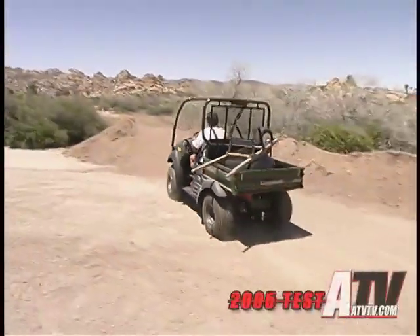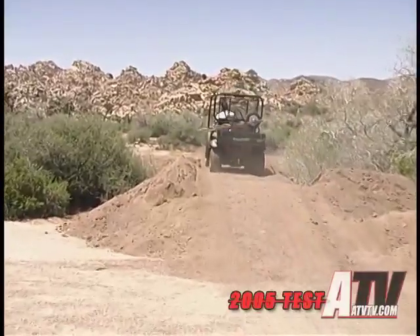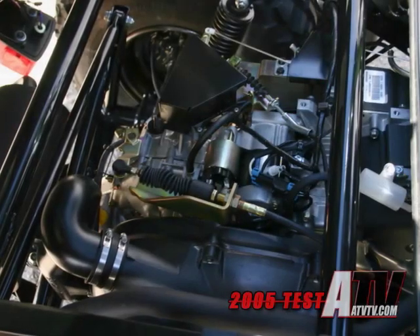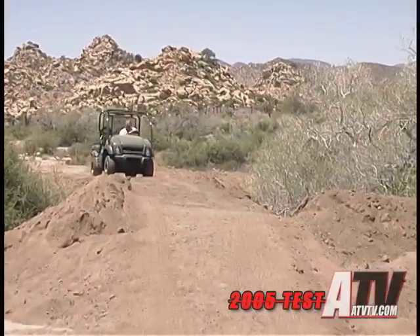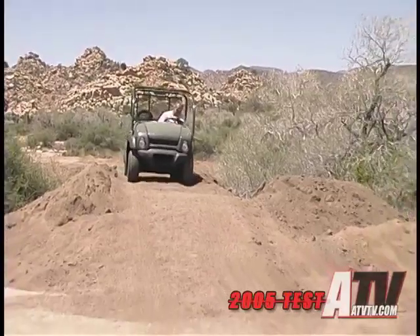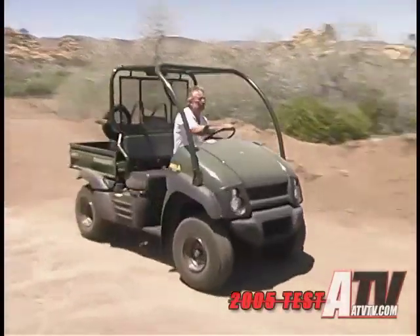The new 600 solves that problem. Where the 550 had a rather anemic 286cc engine, the new 600s are powered by a 400cc air-cooled single-cylinder four-stroke. Compared to the two-wheel drive 600, the four-wheel drive 610 has an even more powerful output as the engine has been outfitted with an improved intake and exhaust systems, along with higher compression.